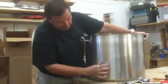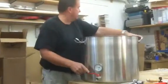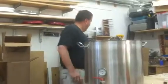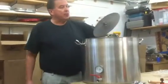Half inch full port kettle valve. If you're setting it up as a mash tun, we'll put in a 12 inch dome stainless false bottom.